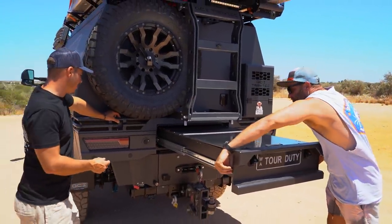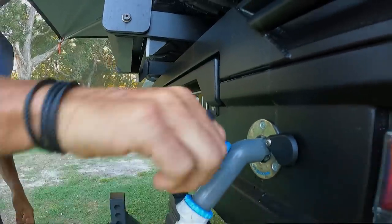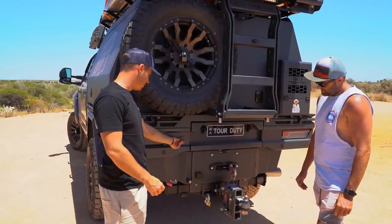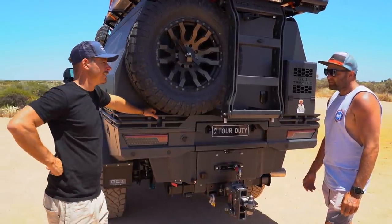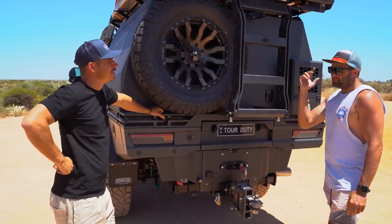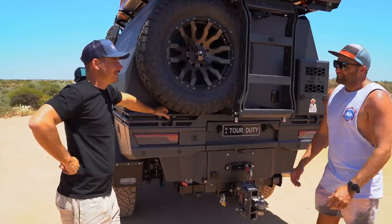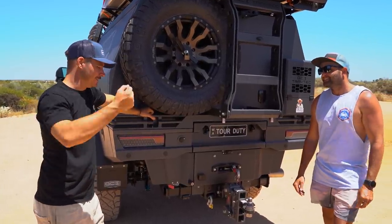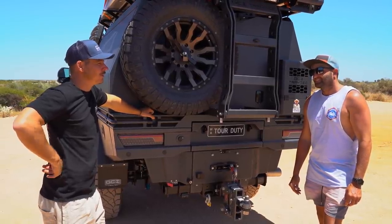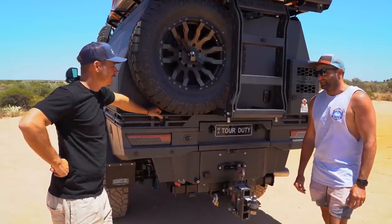Something I love on GCI trays - the little water points. Clip it in and you've got your water outlet - super neat and tidy. There's 150 litres of fresh water onboard that can be transferred to the caravan for free camping, washing, whatever you need. With 150 litres in the truck and the caravan's water supply, that's a serious amount of water for remote travel.